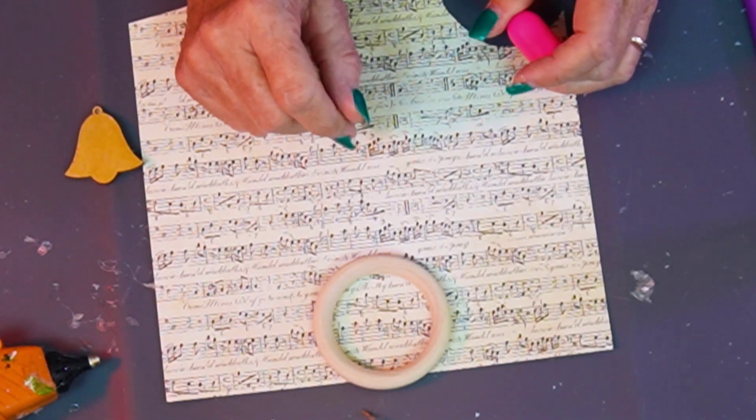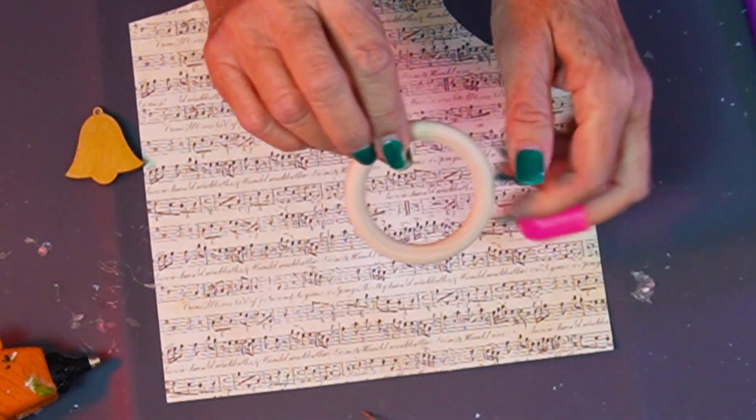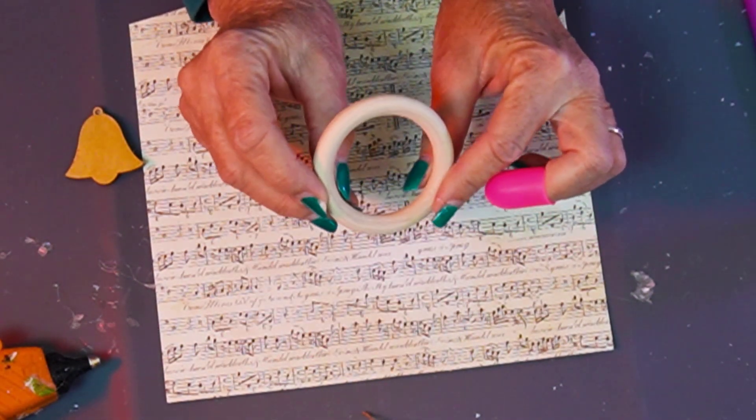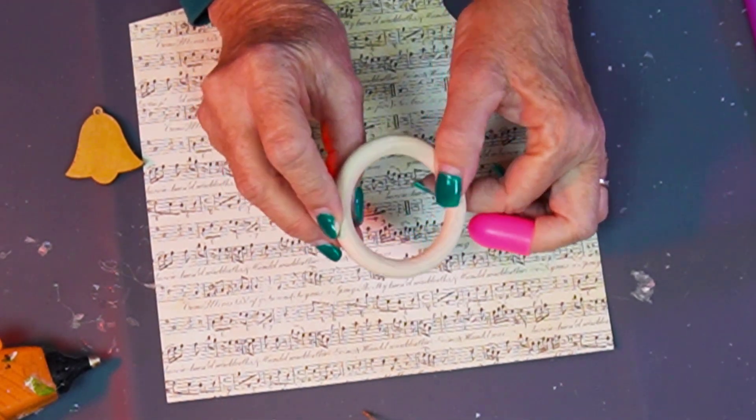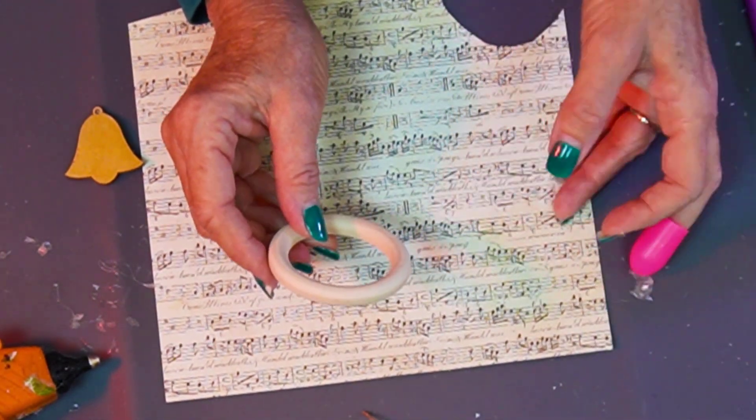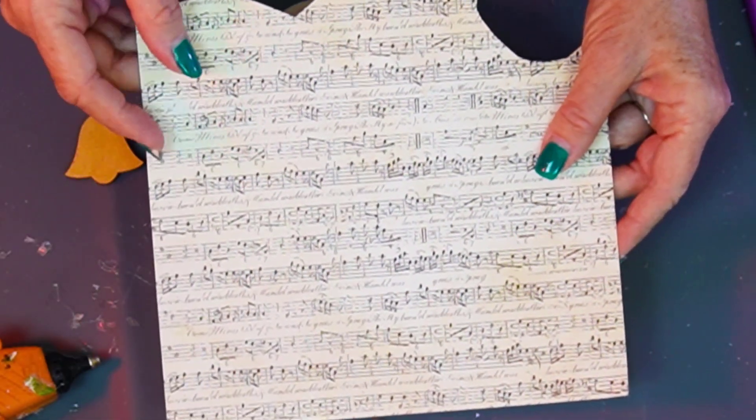Welcome in, let's get started. I'm making a Christmas decoration. I got these wooden rings at Dollar Tree — they come two to a pack. These are bigger ones; I think they have smaller ones that might come four to a pack. Depends what you can find. If you like the smaller ones and want to make more, that's an option.